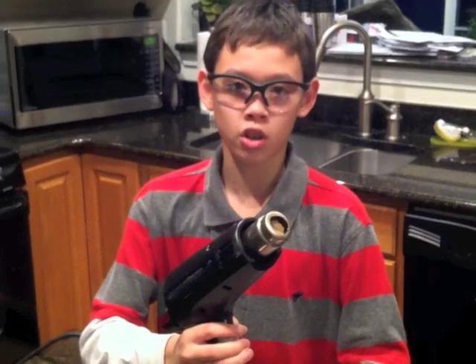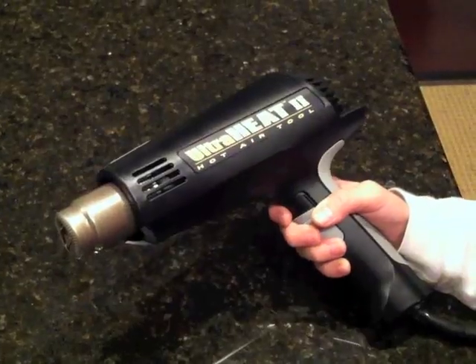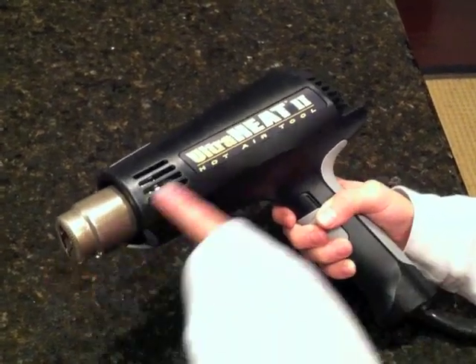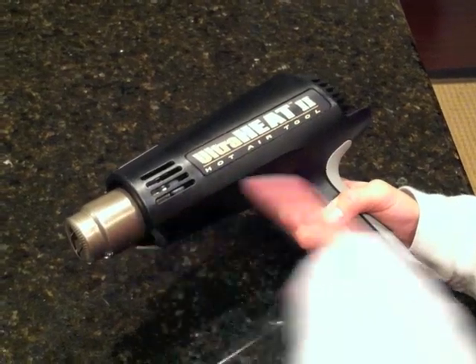Only use it under adult supervision. Only hold the heat gun by the handle. This part here gets extremely hot, especially the nozzle.